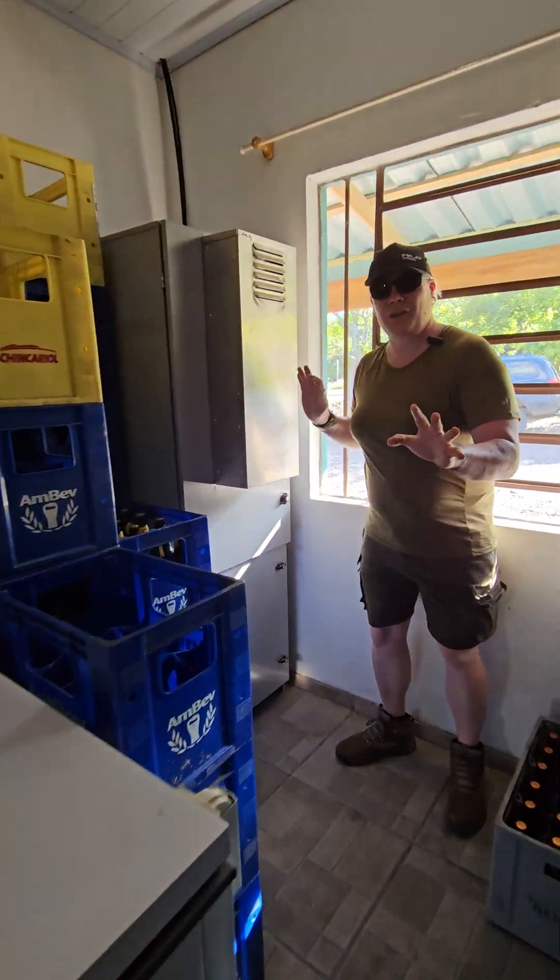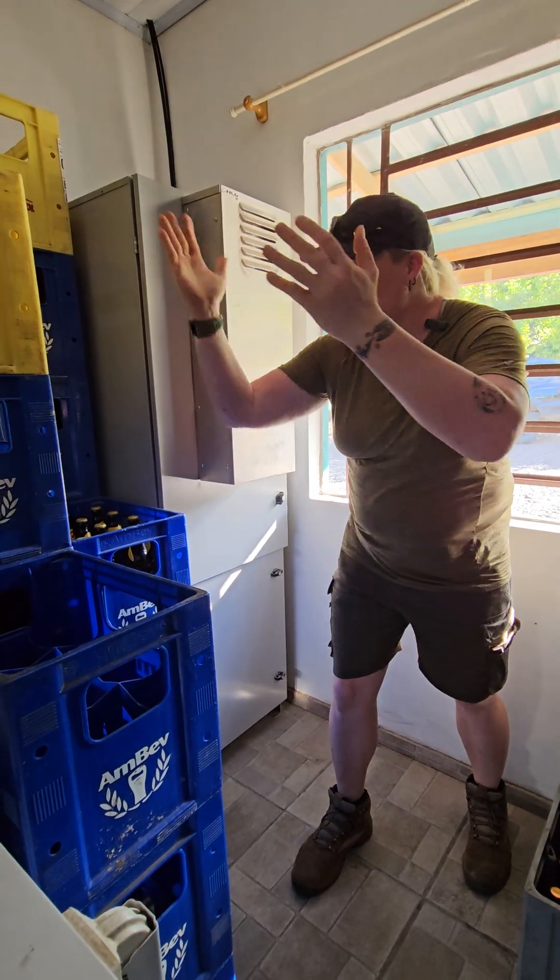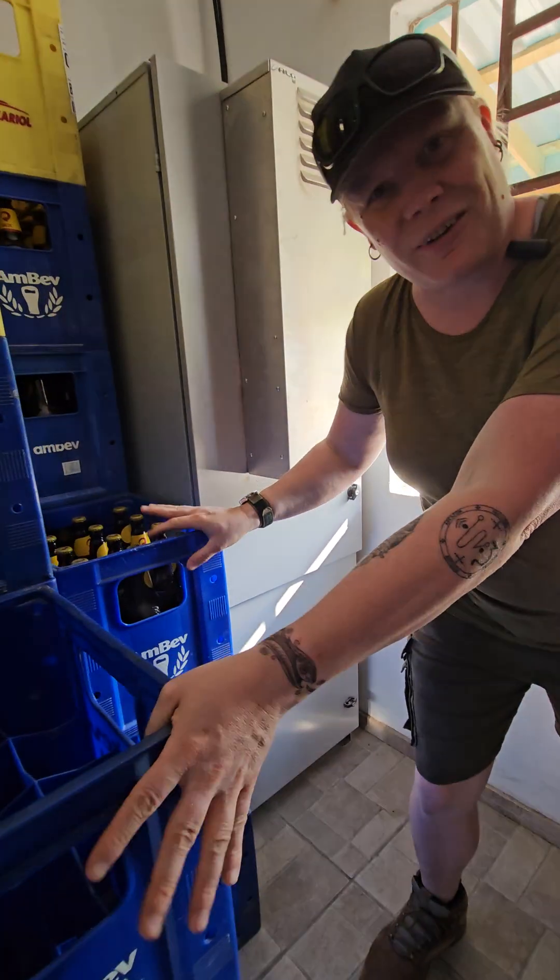Let's open this up. As you can see, this is another ALG comm cabinet in the field. This isn't staged — this is an actual installation. As you can see, there's a lot of cerveza around it.